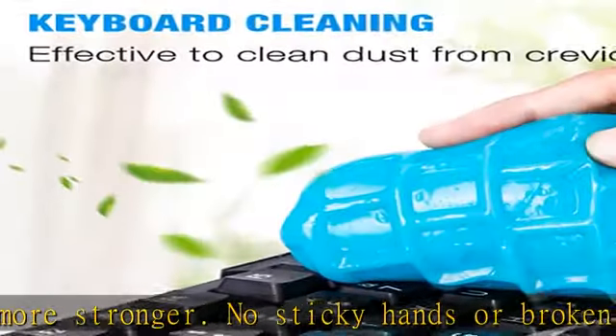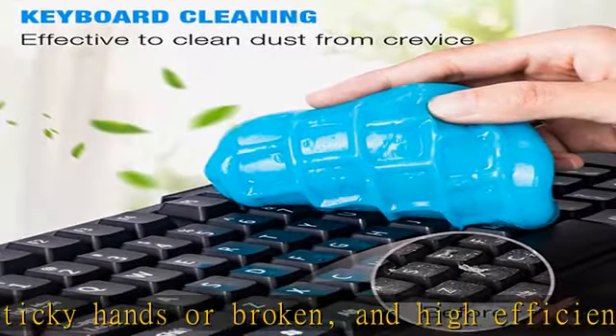Roll or press slightly for about 3 to 5 seconds, then pull it up slowly. The dust would be carried away quickly and efficiently.